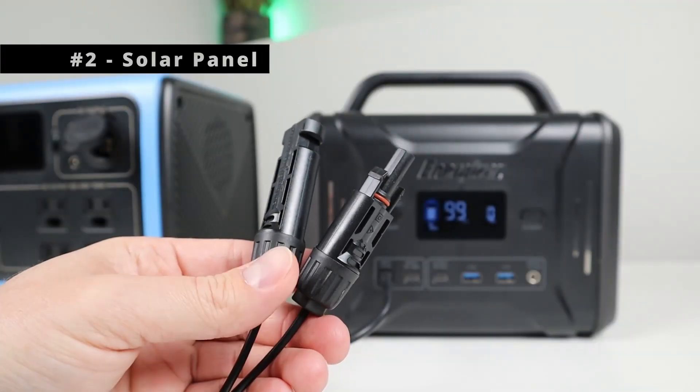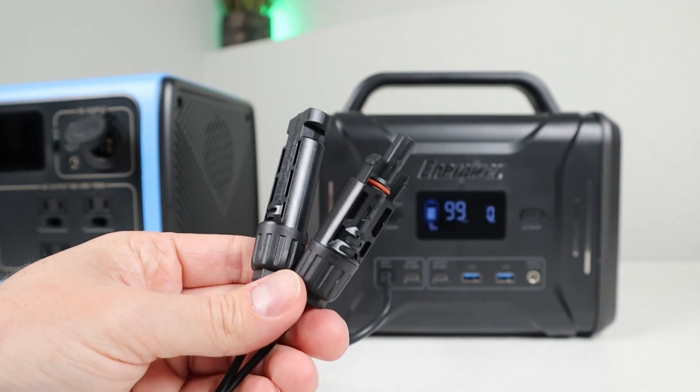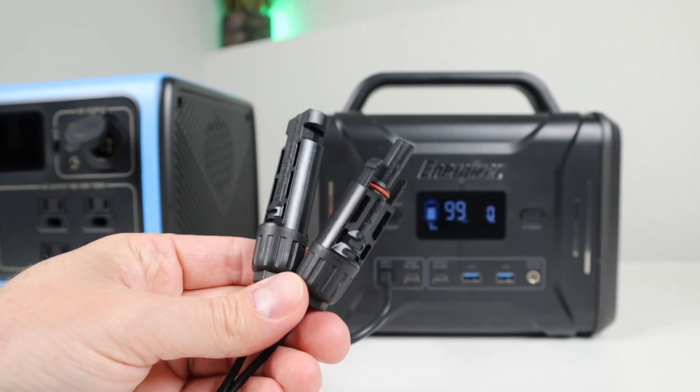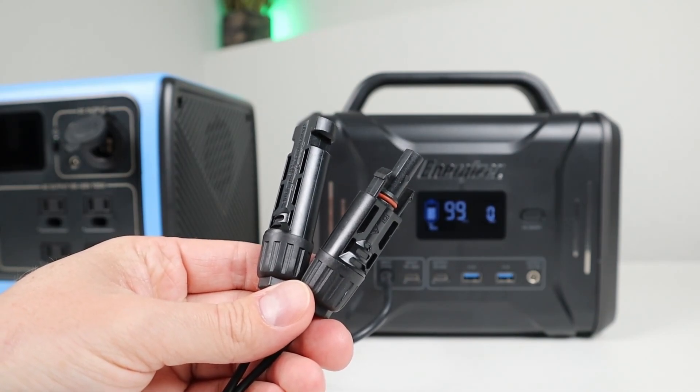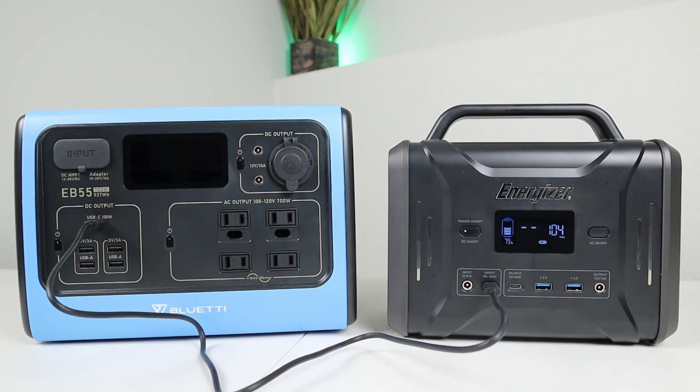The second charging option is using a solar panel with MC4 connections — I'll show you a demonstration of solar testing right after this portion of the video. The third way is by using a USB-C power delivery cable. We get 104 watts charging, and this is the single fastest way to charge up this power station.